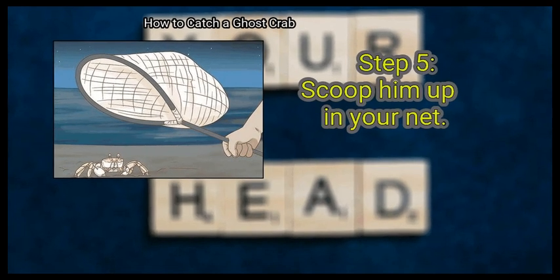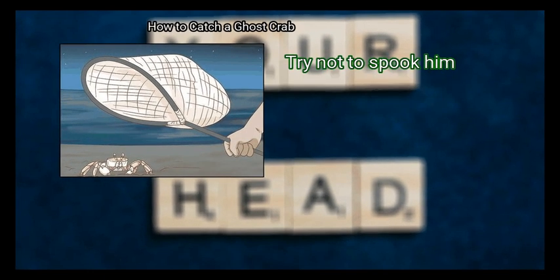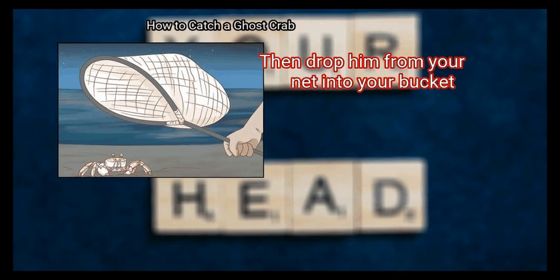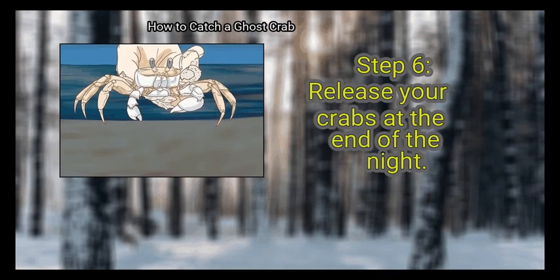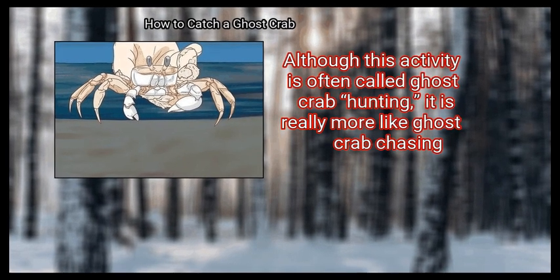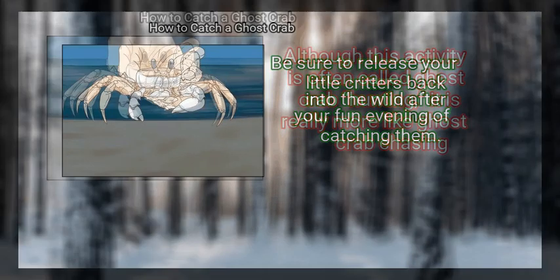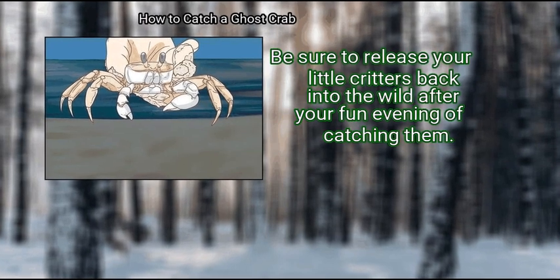Step 5: Scoop him up in your net. Keep your flashlight steady and approach him very slowly. Try not to spook him. As soon as you become close enough, scoop him up in your net, then drop him from your net into your bucket. You've just caught your first ghost crab! Finally, release your crabs at the end of the night. Although this activity is often called ghost crab hunting, it is really more like ghost crab chasing. Be sure to release your little critters back into the wild after your fun evening of catching them.